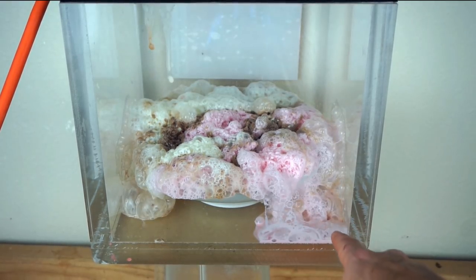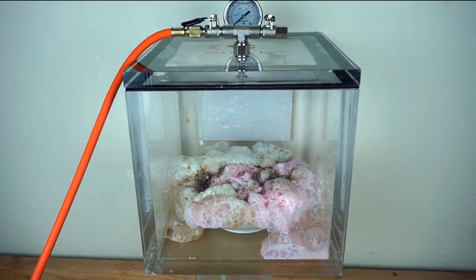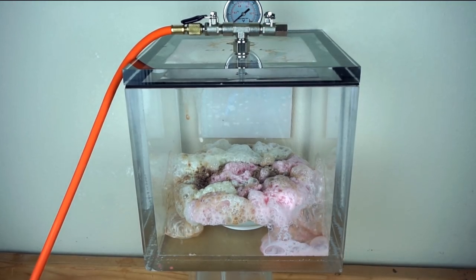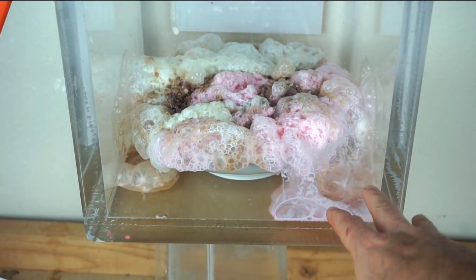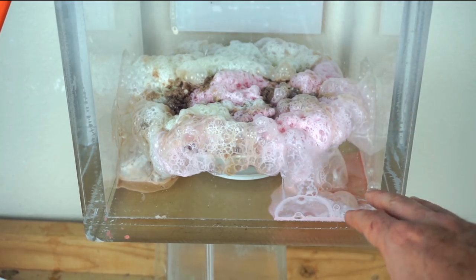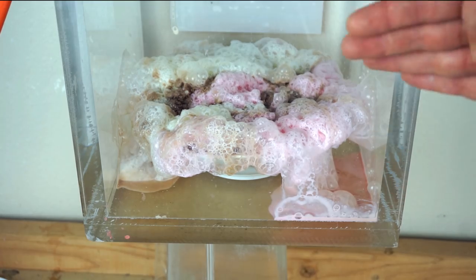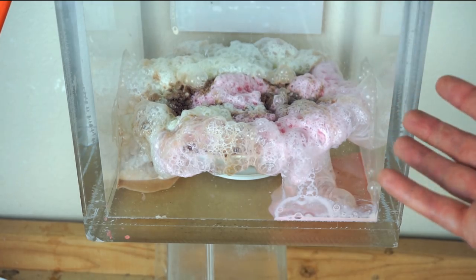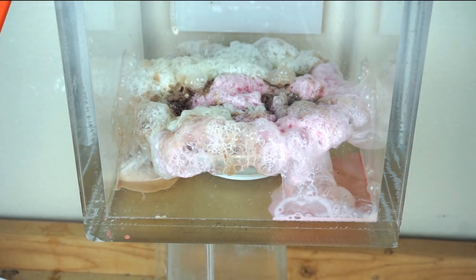I think we might have some boiling ice cream going on in the bottom now. We're at our maximum vacuum, definitely low enough to boil water, and apparently low enough to boil ice cream too. This is probably boiling — it could just be the dissolved air in the ice cream coming out, but I didn't see it until it got down to a very low pressure, so it likely has a little bit of boiling and dissolved air coming out of it.